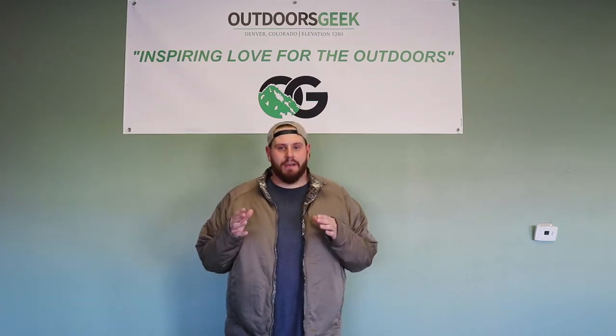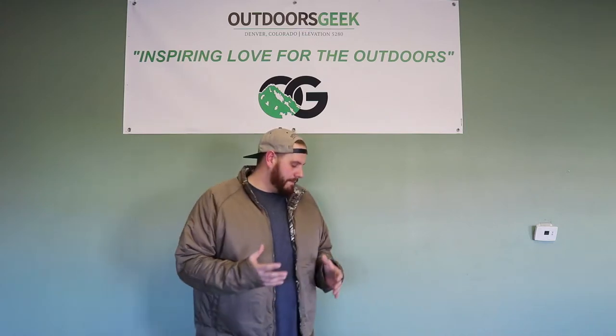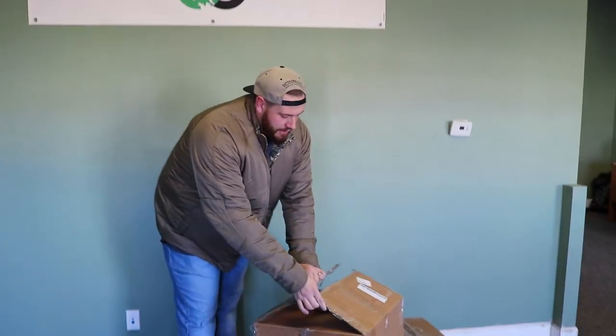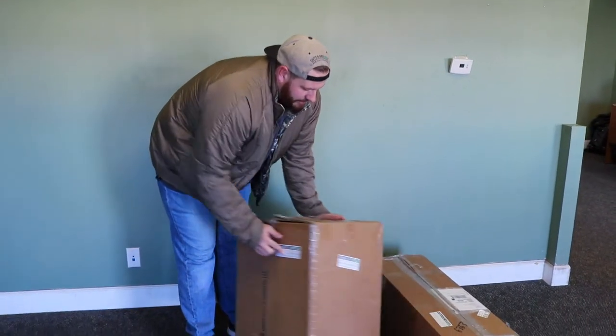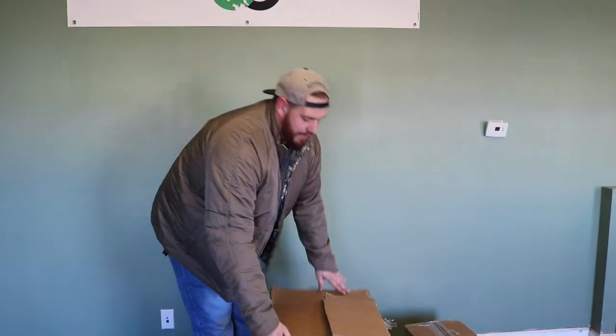When your rental dates end, you're going to pack up all your stuff and put it back in that same box that you got. A lot of our boxes are going to look like this — we'll have our Outdoors Geek stickers all over it. So when you get your gear, save the box because this is what you're sending your stuff back in.